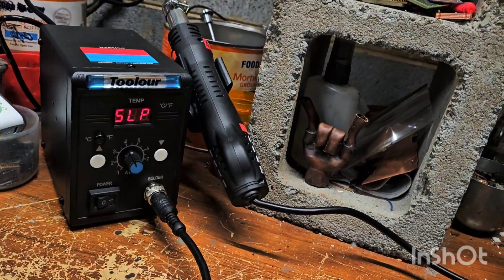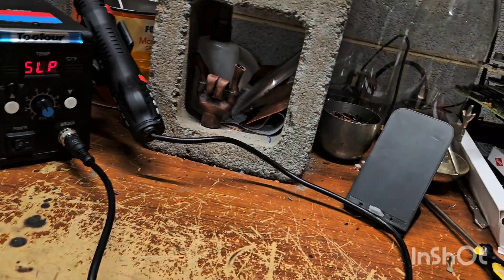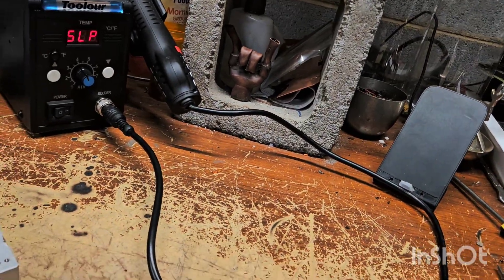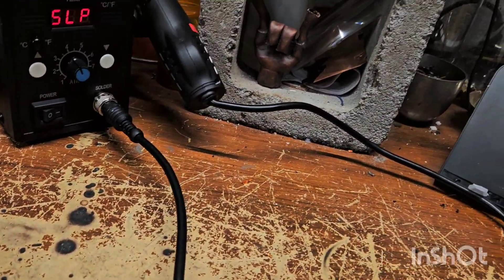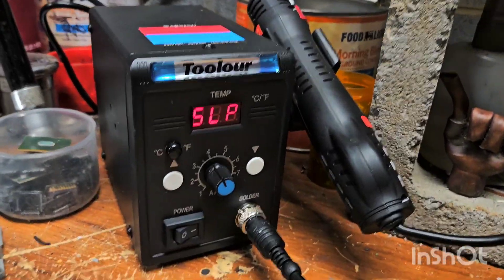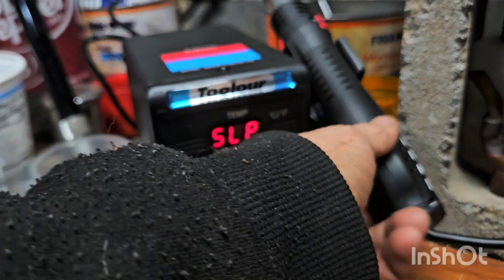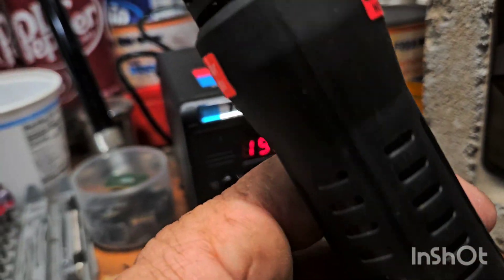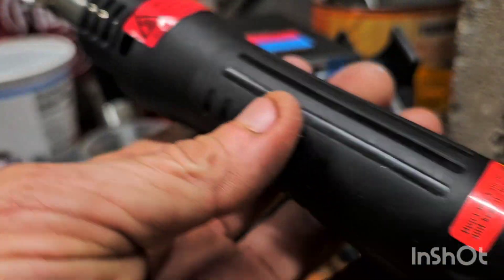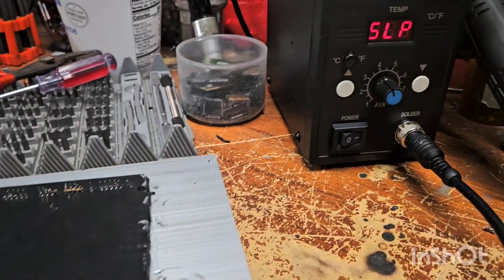Hey, welcome back. It's raining here but doing all right, staying dry. So I ordered this inexpensive heat gun because I'm curious to know what certain things are and what's underneath them.